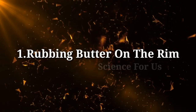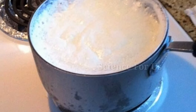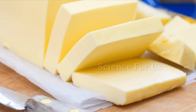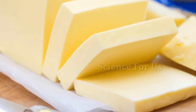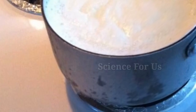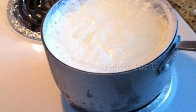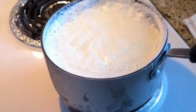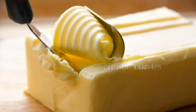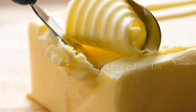Tip one: rubbing butter on the rim. One way to avoid the overflowing disaster is by using butter to grease the vessel you are using to boil the milk. Take a cube of butter and rub it all over the rim and a bit towards the inside as well. Then pour the milk in the vessel and keep it on the flame. Make sure you don't use butter in large quantities — use just enough to lightly grease the sides.